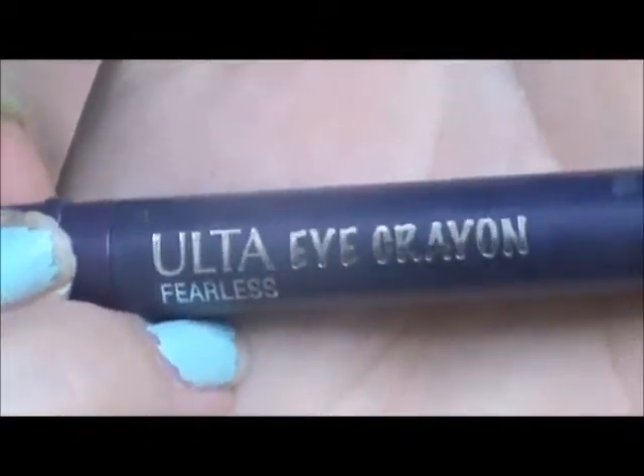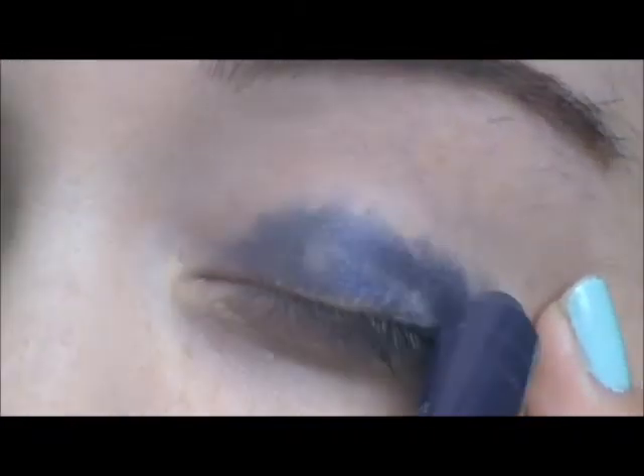So first I'm starting off with priming my lid. I'm using ELF's Eyelid Primer, and I'm just blending that out all over my lid, even under the lower lashes. Then I'm taking Ulta's Eye Crayon in Fearless, which is a violet purple-y color, and I'm placing that all over my lid. This is going to be a base to help bring out more of that purple shadow. I'm just blending that out with my finger.